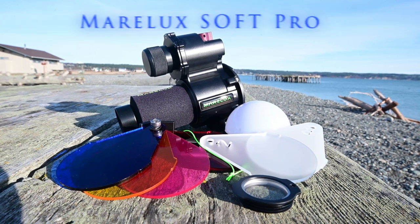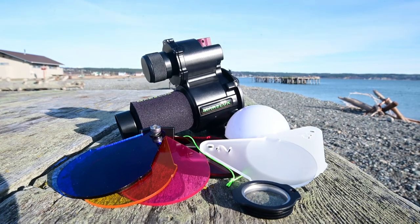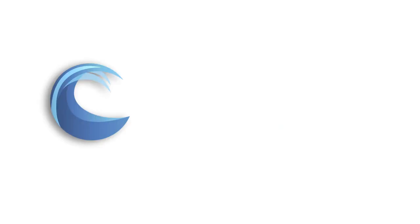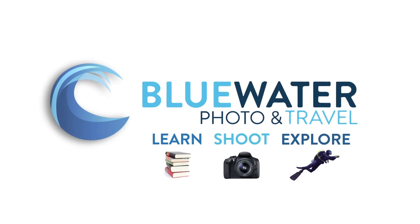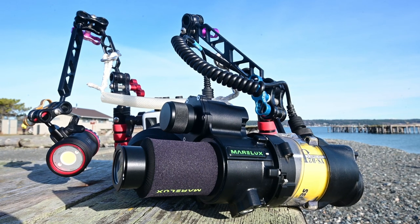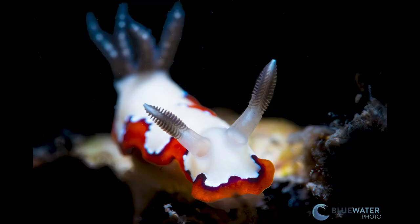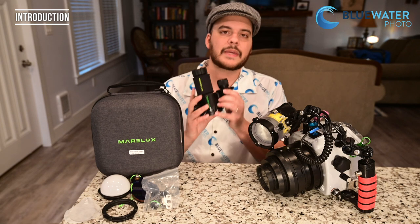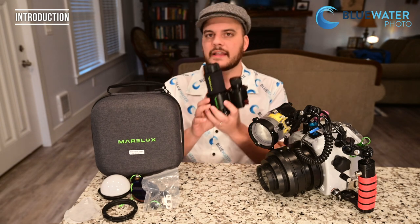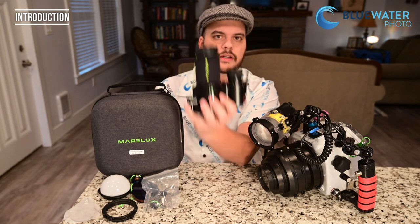The Marilux SoftPro is the top underwater snoot on the market today. It is equipped with an ecosystem of accessories for both wide-angle and macro photographers, so check it out. This is Nir Pan from the Underwater Photography Guide and Blue Water Photo. I'm excited to announce what I think is the future of underwater macro photography. This is the Marilux SoftPro.